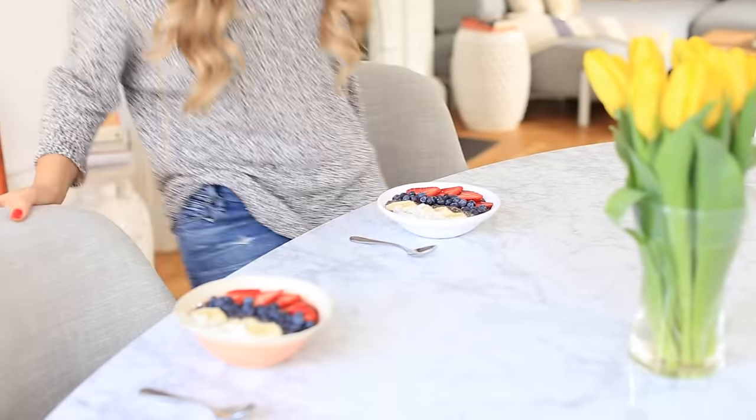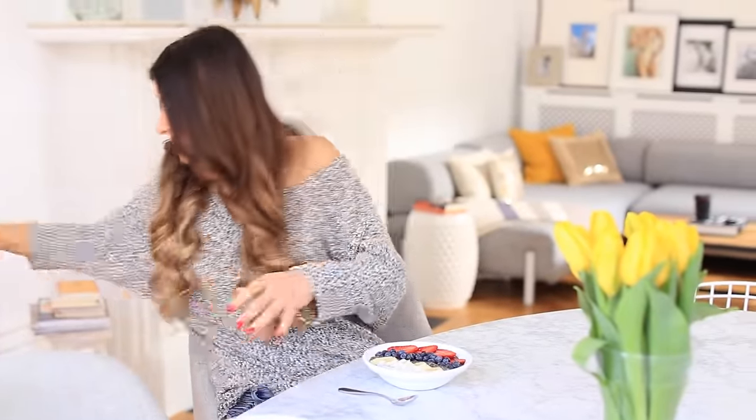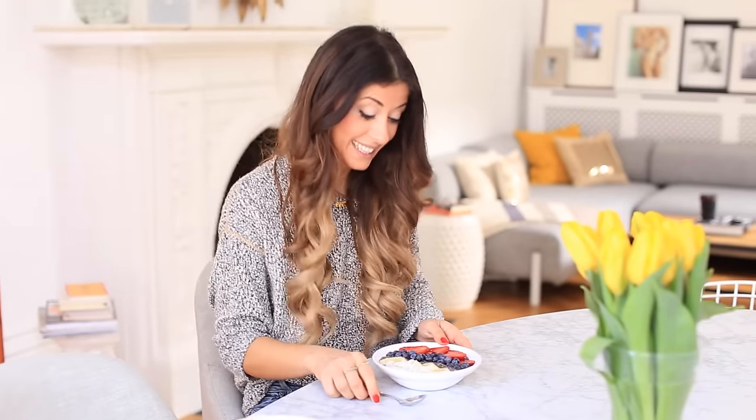This breakfast is not only beautiful aesthetically, but it's also full of protein, vitamins, and minerals — really good for you. When I eat, I put my phone away and I've even started putting it on airplane mode so I don't get tempted by notifications. Mmm, this is so good — Alex loves it too!